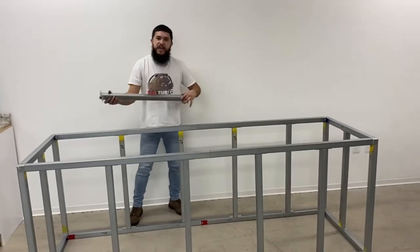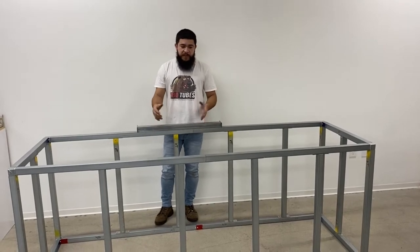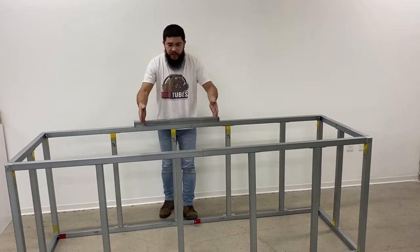We don't know exactly how many countertop supports you'll need, so they are sold separately. We call these CTTs. They do come with your cutout kits — for example, your grill will come with two countertop supports on the left and right side.